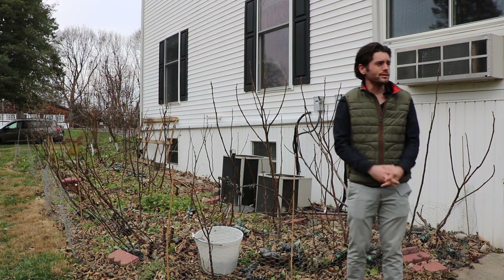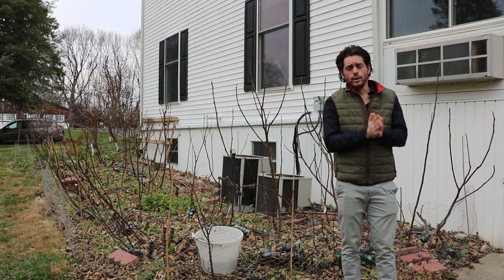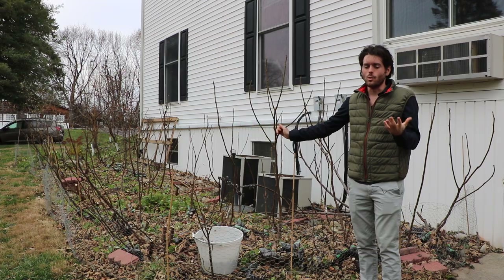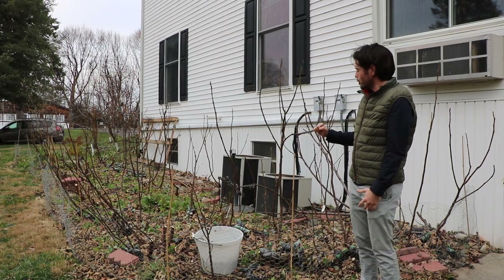I think we mainly focus on observing our trees during the growing season. We don't put a lot of attention into the dormancy process in the winter. A lot of us are just inside and don't want to be out here. But I think there's a lot to learn.